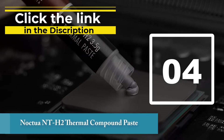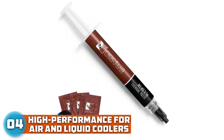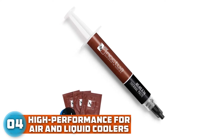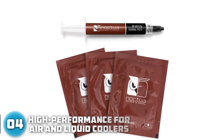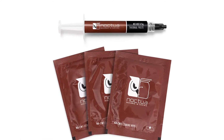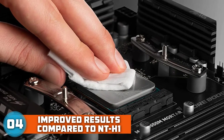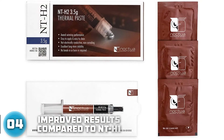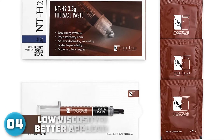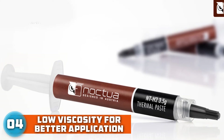Number 4: Noctua NT-H2 Thermal Compound Paste. The Noctua NT-H1 has been around for a very long time and continues to be a community favorite. The company also offers an improved version called the NT-H2, an enthusiast-grade paste usable for air or water-based cooling, CPU or GPU applications, overclocking, or silent systems. The new formula features a mixture of metal oxide micro-particles for lower thermal resistance and reduced bond line thickness at typical mounting pressures.